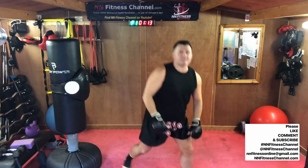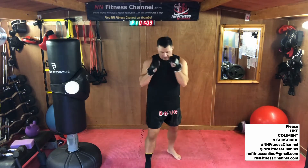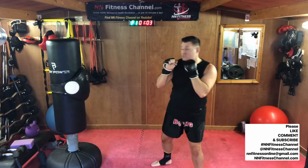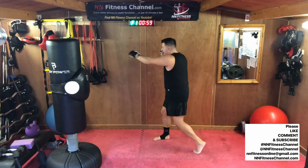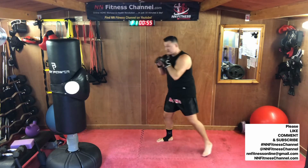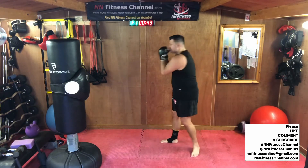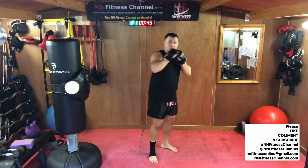We're going to mix it up now. It's a nice little four-punch combo. Jab — one at the front. Cross — if you want to get technical, add the pivot. Watch my back foot. One, two. Now we're going to add a hook — front hand, turn the hips, pivot the foot, like that. And rear one, uppercut — up through the center.